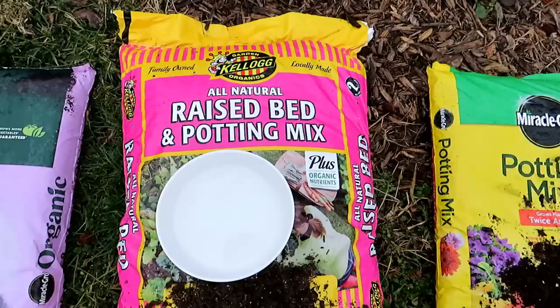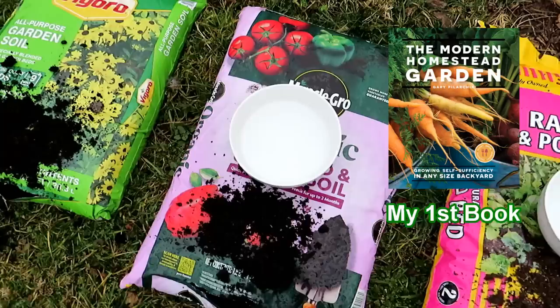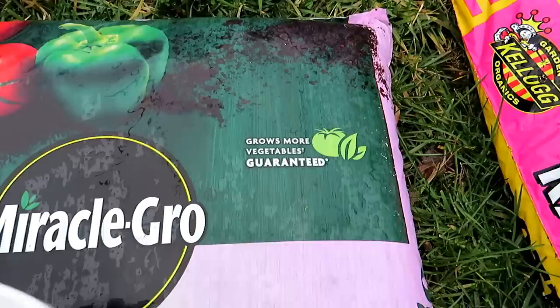You'll also see things like 'organic nutrients,' 'all natural,' 'locally made' — and that's probably all true, but it doesn't mean this is 100% organic. The problem is that bagged products aren't really regulated. They don't test for chemicals or heavy metals or anything like that. Who knows what really goes into the bags. So don't be fooled by just looking for bags that say organic — they really are not regulated.